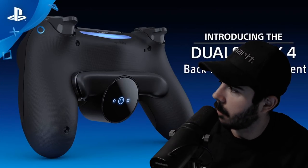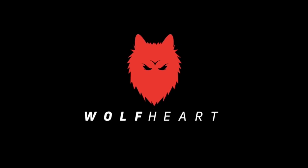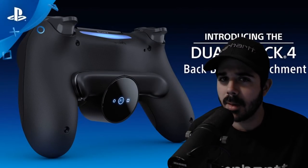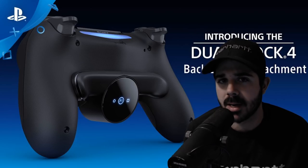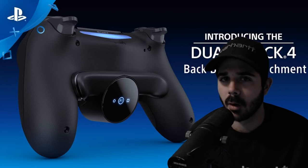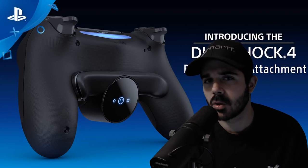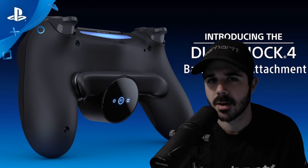Sony PlayStation just released a trailer for their upcoming DualShock 4 back button attachment. It will be released January 23rd of 2020 for only 30 American dollars. Let's watch the short trailer together and then we're going to talk about if we think this is a good product or not.